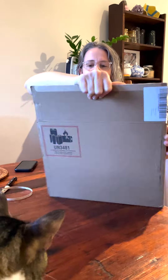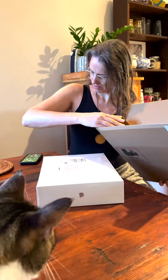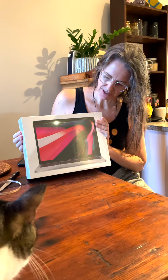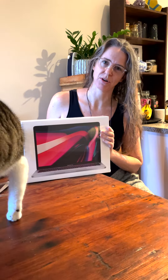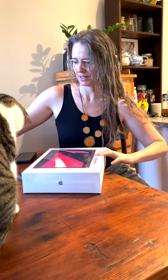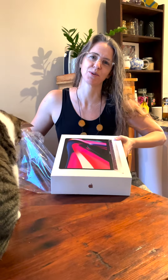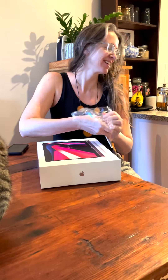Off it comes, off with the zip tag. So just as we expected, the pretty boxes inside. Everything's got a cool tab, that makes it a little bit easier. It's like designer label plastic that just comes off so smoothly.